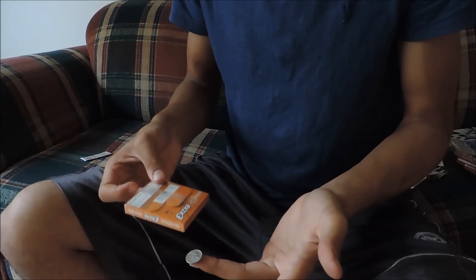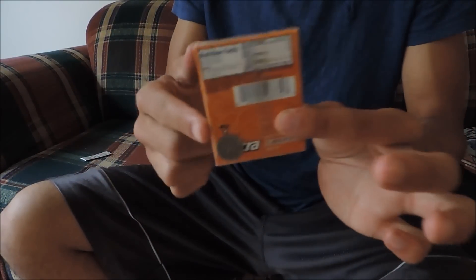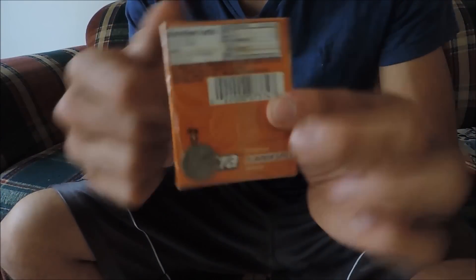I'm gonna hold the coin at my fingertips, a gum packet here. I'm just gonna hit the box and the coin goes right through the box — the front, the cellophane, and the gum.